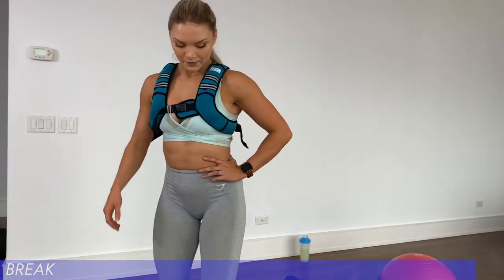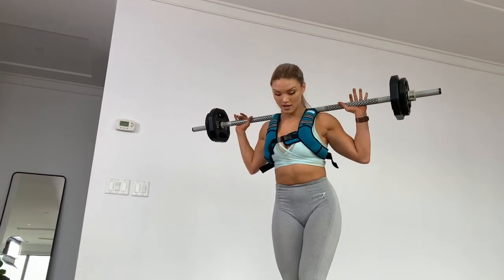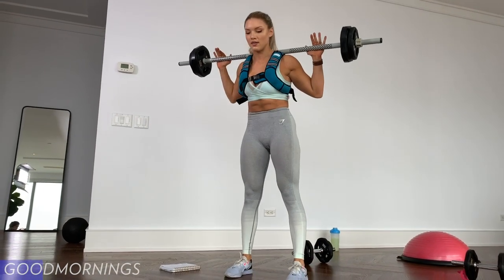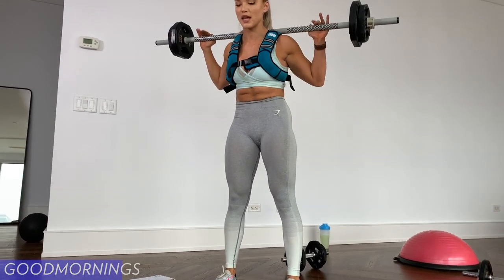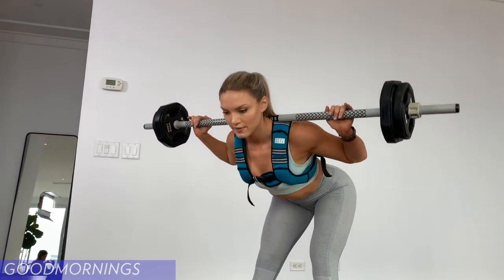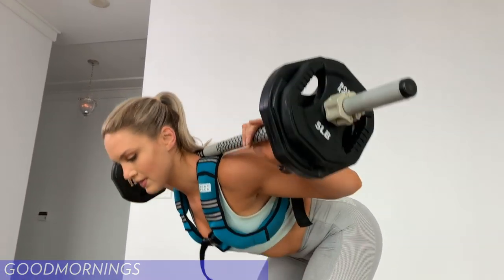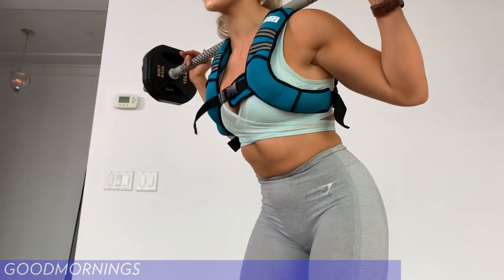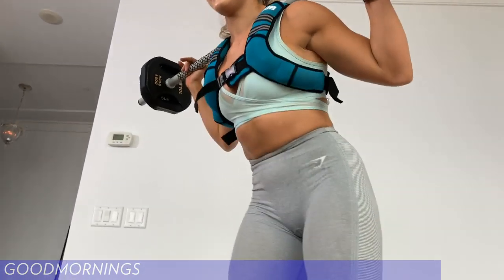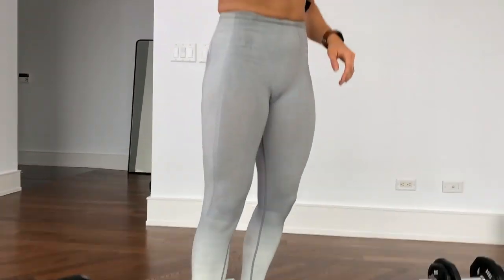Get in position with your sculpt bar — let's go guys, for 12. One, two, three — don't forget it's the hip hinge, not a squat, not a deadlift — five, six, seven, eight, nine, ten, eleven, and twelve. Put that down and take your weighted vest off.